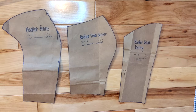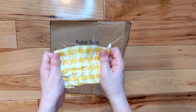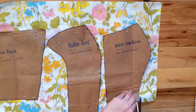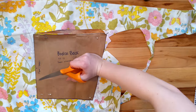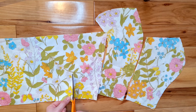These are my bodice pieces all cut out. For the bodice back, I'm going to make it stretchy by using rows of elastic to create a shirring effect. So when I actually cut out the fabric, I'm going to extend the width by almost double. When I cut the bodice pieces, I decided I didn't want the entire back to be stretchy, so I separated the back bodice into multiple panels.